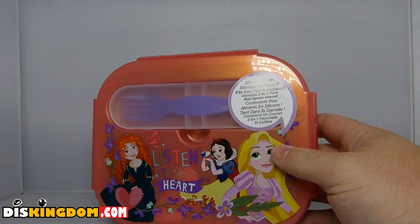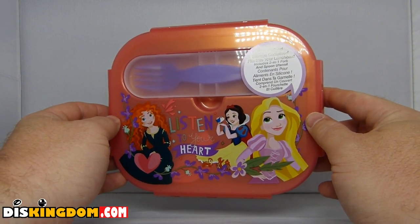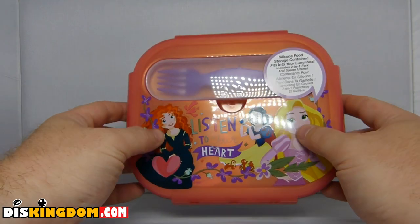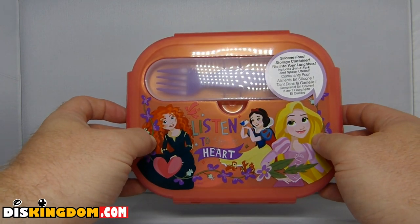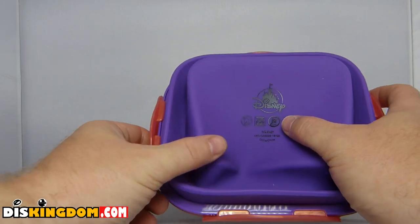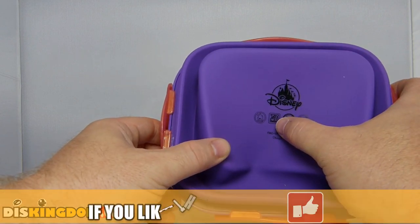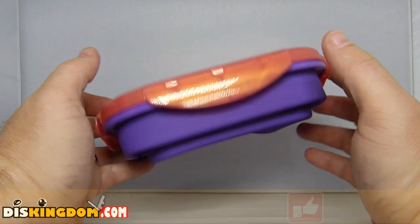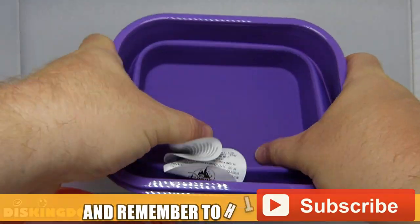First off we have the lunchbox, which is a silicone food storage container that also includes a two-in-one fork and spoon utensil. On the front we've got 'Listen to Your Heart' with Snow White, Rapunzel, and Merida from Brave. On the bottom it's got the logo, and it looks like it's not microwavable but it is dishwasher safe — and don't use a knife or set it on fire by the looks of it.